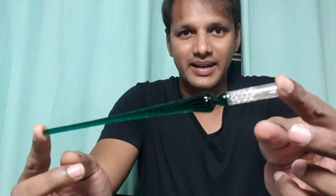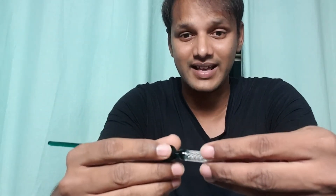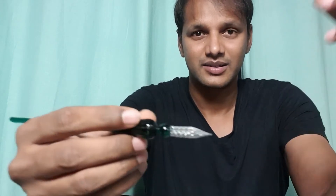I'm going to unbox it right now for you. I just have to be careful — I don't want to break it trying to get this out. This is the pen, literally made out of glass. It's got a beautiful design to it, and that's the cap. Hope you guys can see it.